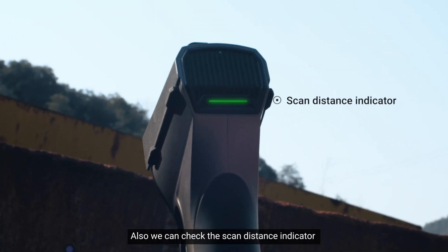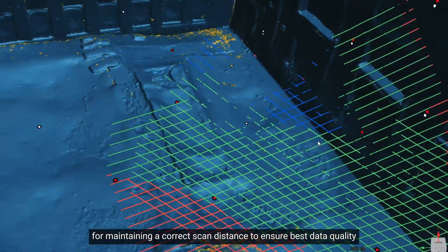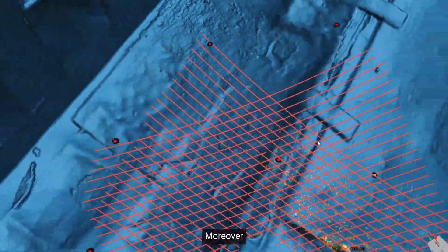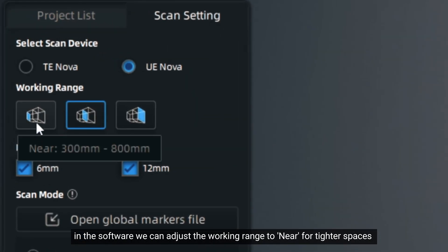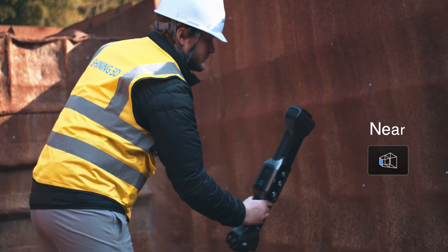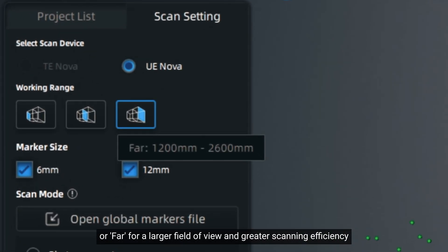Also, we can check the scan distance indicator for maintaining a correct scan distance to ensure best data quality. Moreover, in terms of working range, in the software we can adjust the working range to near for tighter spaces, or far for a larger field of view and greater scanning efficiency.